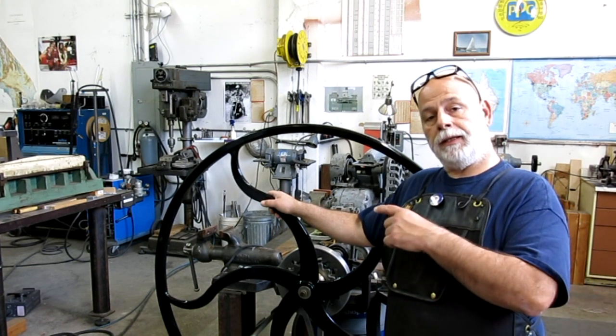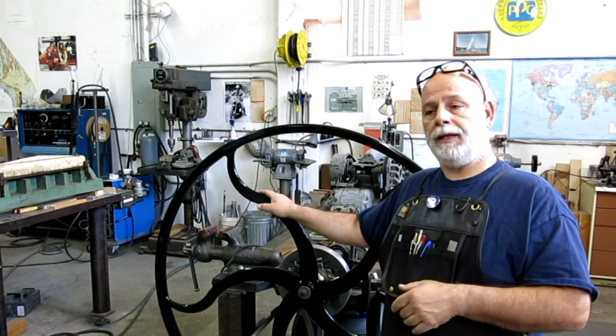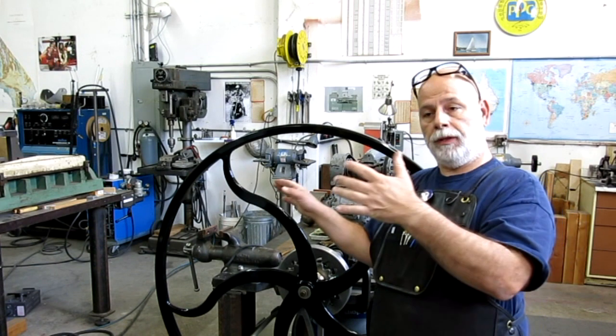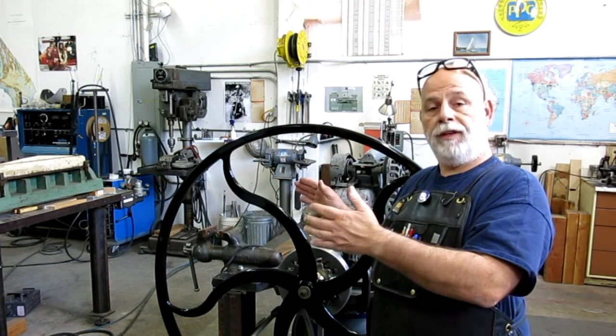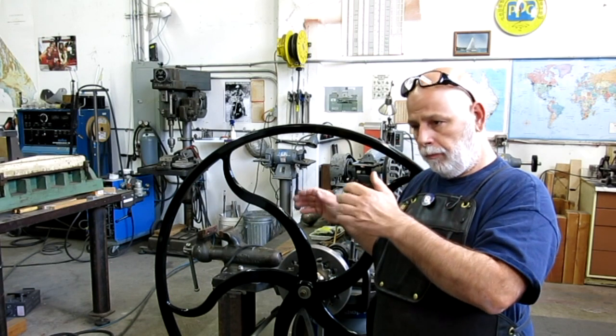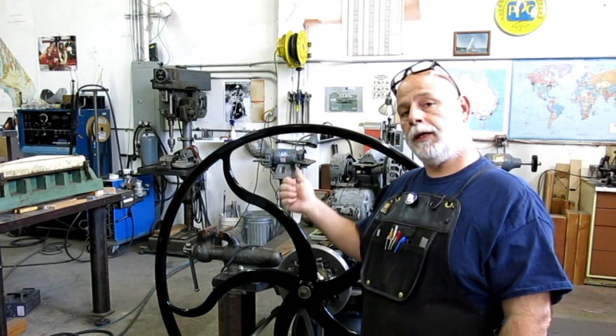We're going to pop over to the welding table and take a look at what I have set up over there, because it's really the next part of the assembly. There's a lot of work in it — it's the lift mechanism for the upper roll. Let's go take a look at that.